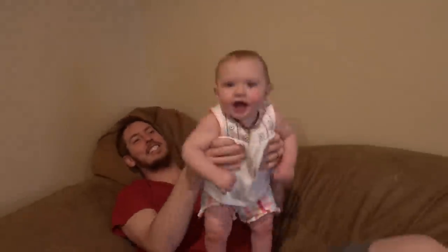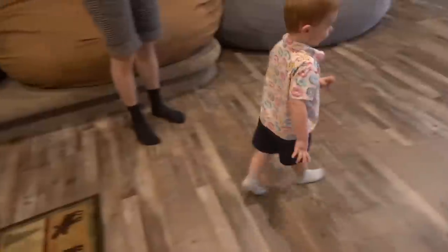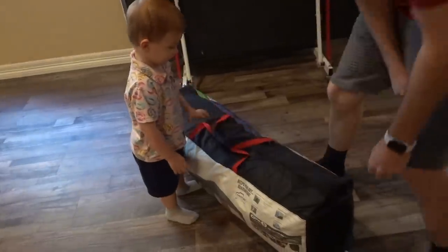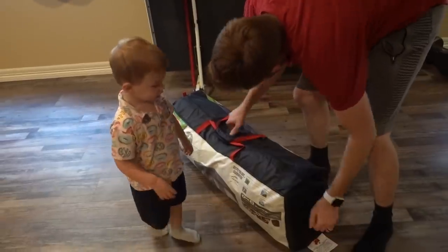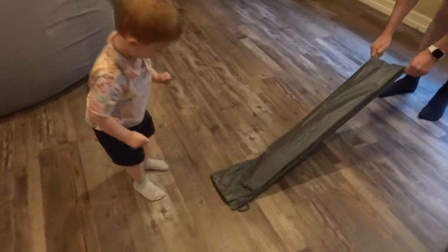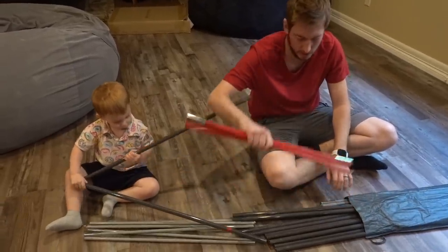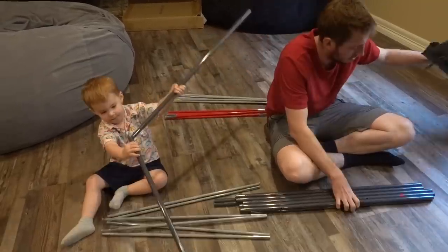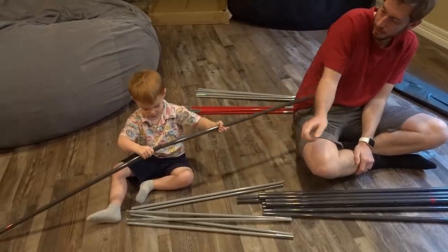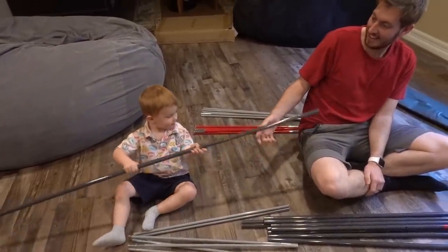It's green. I have to go open the middle. Is it a tent? A tent — for camping? Okay, build the tent! You almost got it. Put it in. Keep trying. You did it!